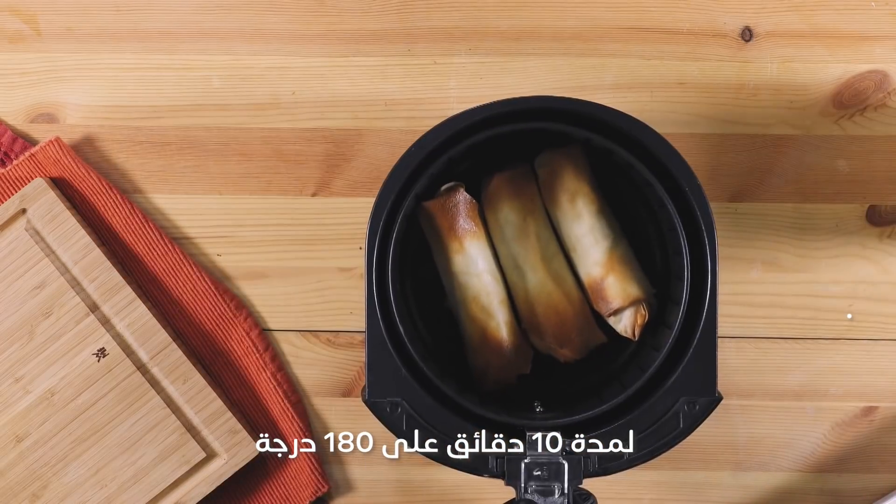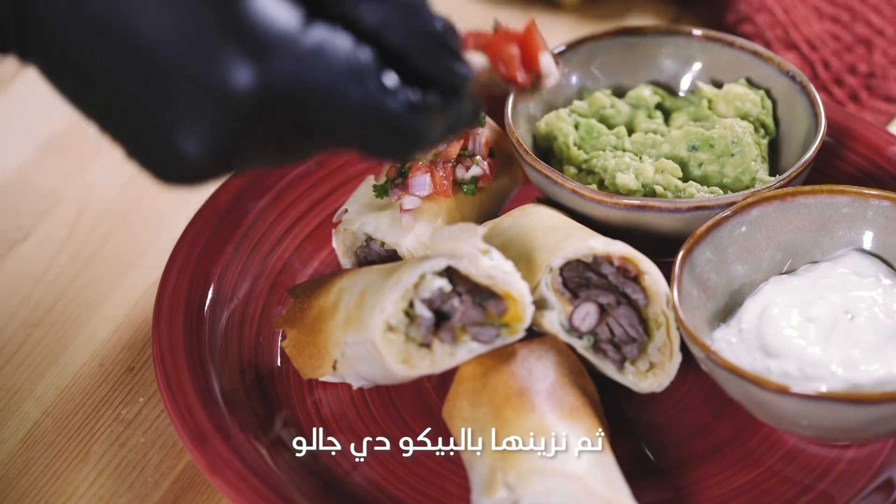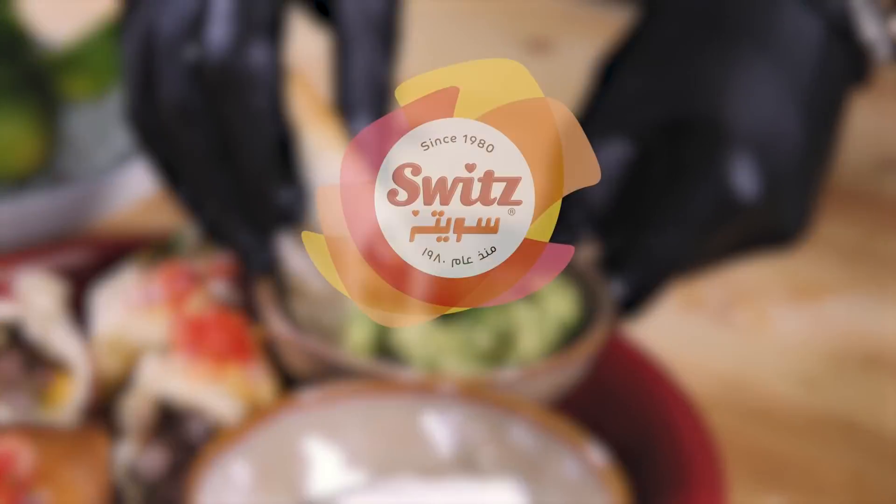Fry them for 10 minutes at 180 degrees. For serving, cut each piece in half, side it up with guacamole and sour cream, and garnish with pico de gallo. Hope you guys like it!